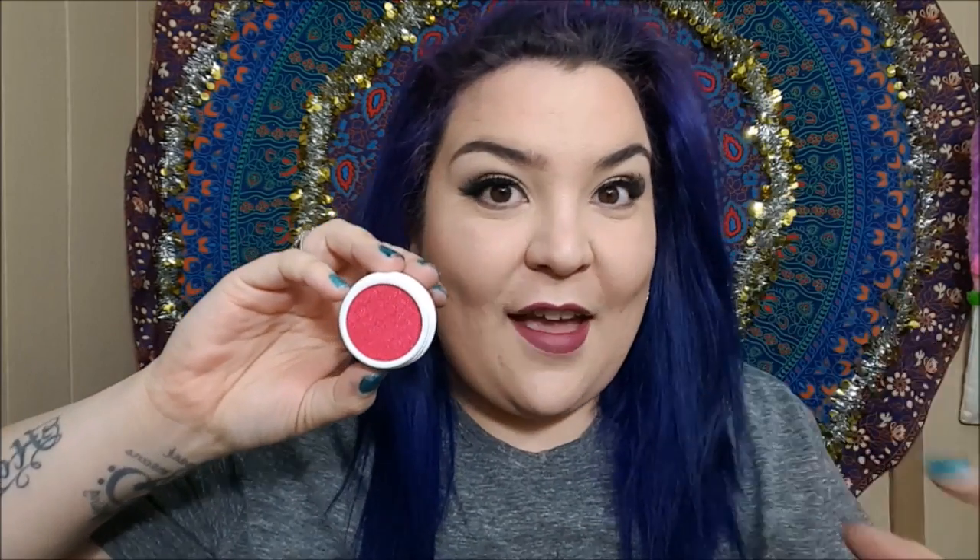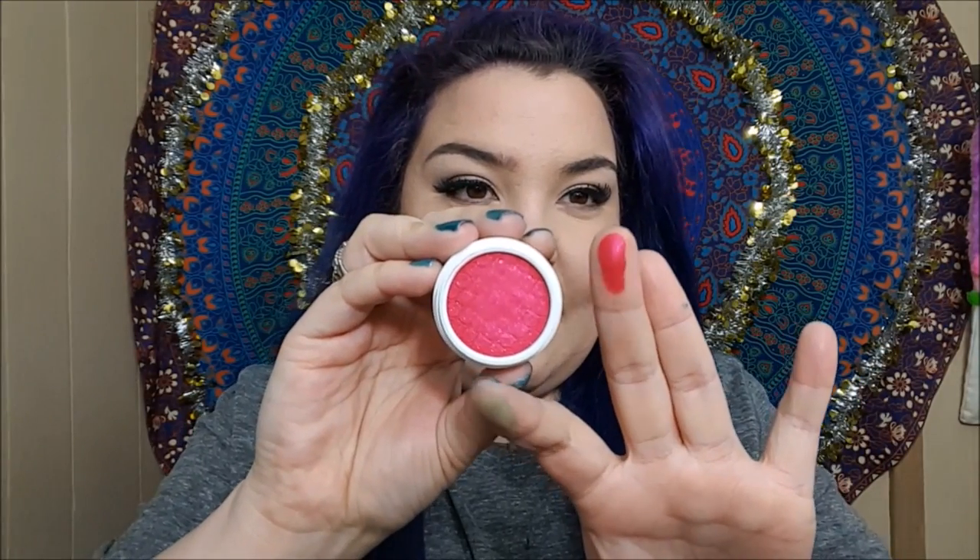One thing I've noticed when using these Colourpop shadows is that with the more bold colors, you do need to build them up a little bit to make sure they're really opaque — but honestly, to me that's not a big deal because look at the color payoff. Honestly, they're gorgeous. This next one is in the shade Hot Toddy, and as you can see it is a very bold pink. That is Hot Toddy on the finger — very very pigmented.